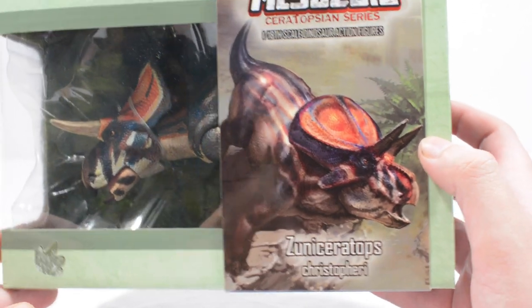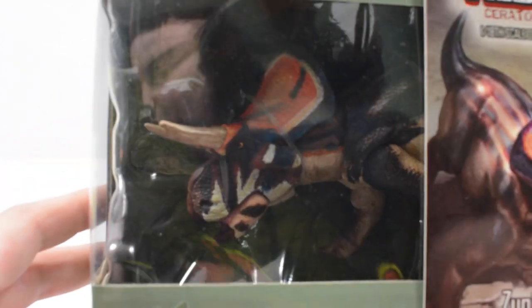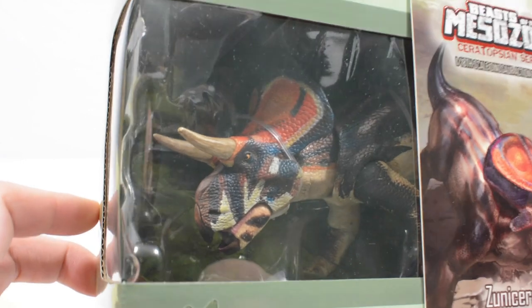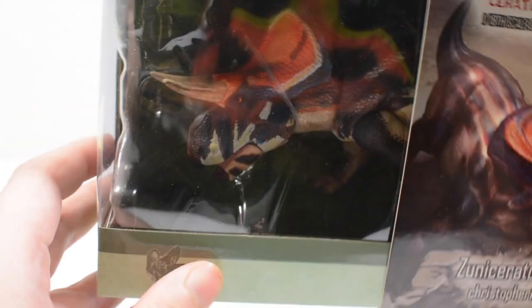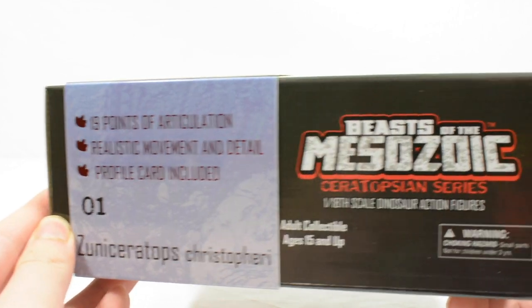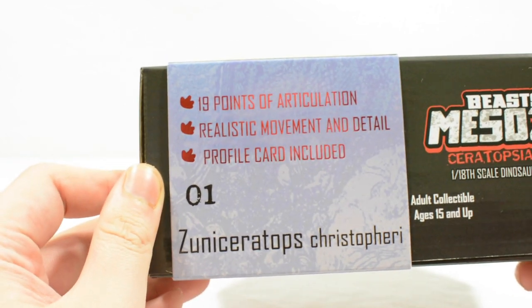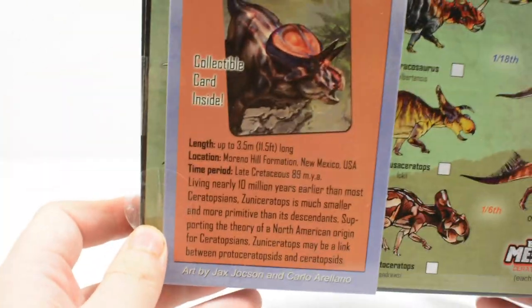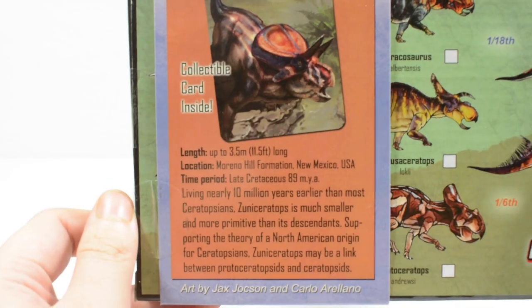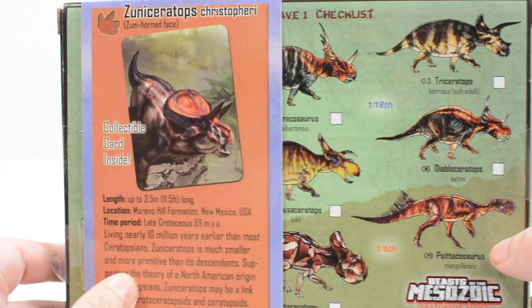The name Zuni Ceratops means the Zuni Basin Horned Face — an interesting name and an interesting look for it too. This dinosaur was a herbivore, between 2.2 and 3.2 meters long, and would have weighed approximately 175 to 200 kilograms. This is number 1 in the Beast of the Mesozoic Collection — a dinosaur from the USA, more specifically New Mexico, that lived approximately 91 to 90 million years ago in the late Cretaceous period.